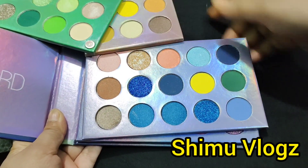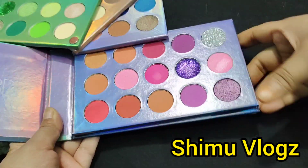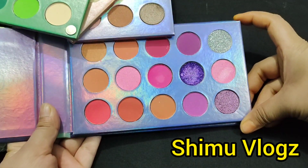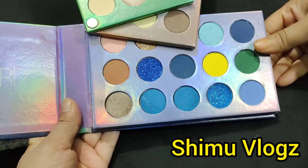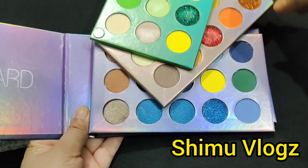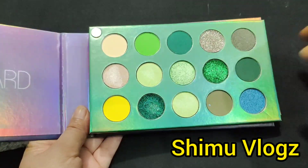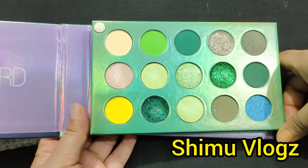This is a very beautiful color. Let me show you my hands. This is not a color board, but a shadow palette.